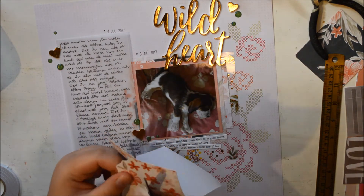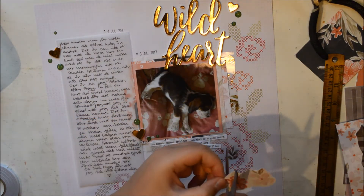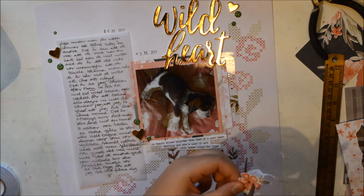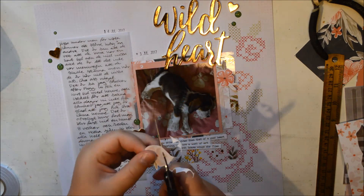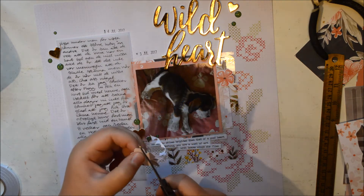So I went back to that paper I really wanted to use as a background and decided, well, I can still use it. So I started fussy cutting those flowers. They're really pretty and they're quite small, and it took quite some time. But it made a huge difference, I have to say. So I'm really happy I did it, but yeah, it took some time.